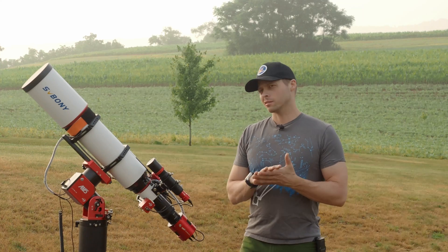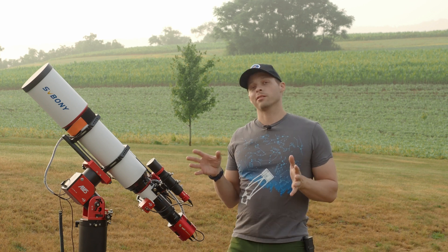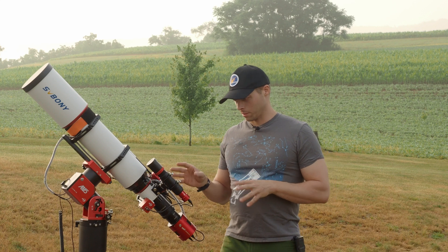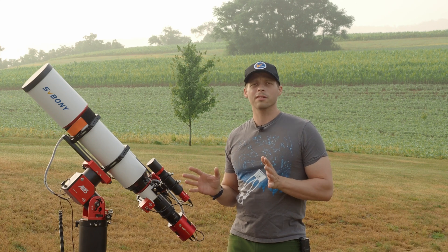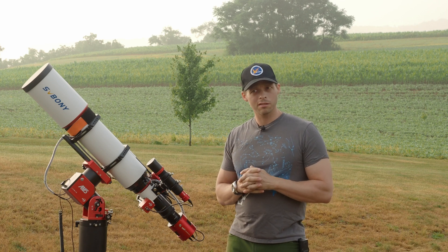Welcome back to the Nirvana channel. Today I'm going to review and talk about a guide scope — this one here, the SV Bony. It's a 40 millimeter guide scope, and it's probably the most versatile guide scope that I have ever seen or used. It's an interesting item.